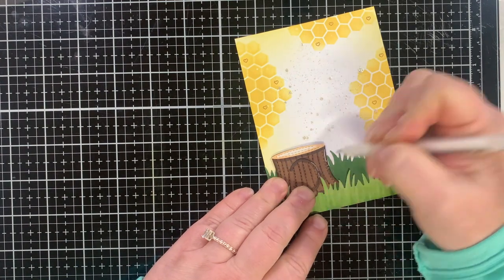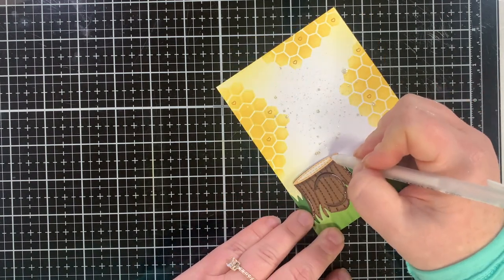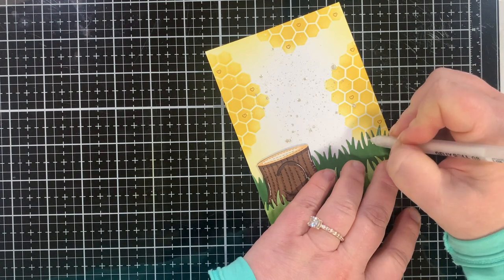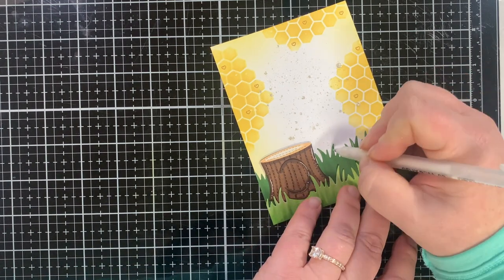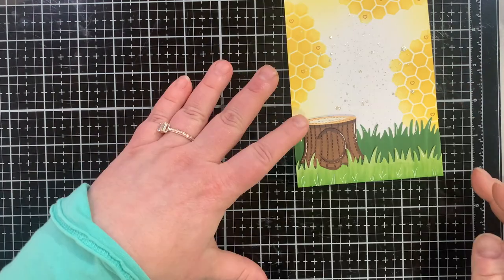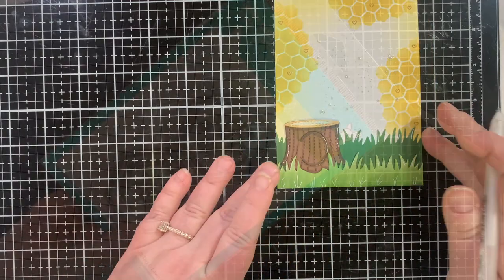So now I have my little stump and I'm tucking it into the grass. Then white highlights — I love a white gel pen for white highlights. This scene has a kind of sparkly effect, almost like the glowing hour, just before sunset. The white highlights just added to that look. So I added it to the grass and even drew another little layer of grass with my white gel pen at the bottom.